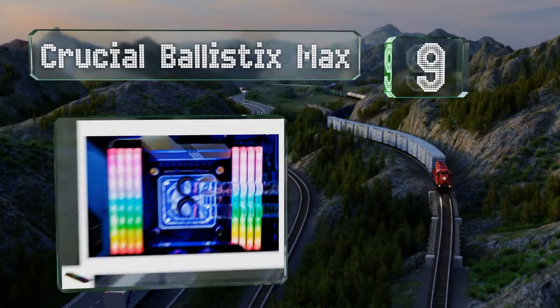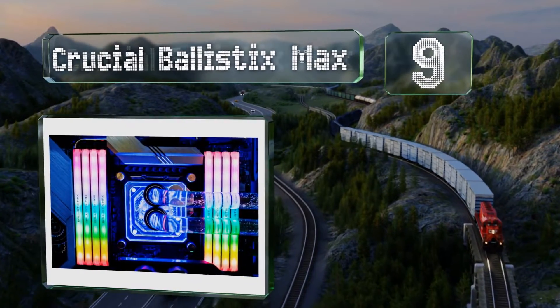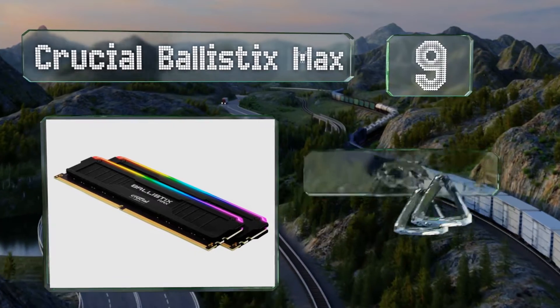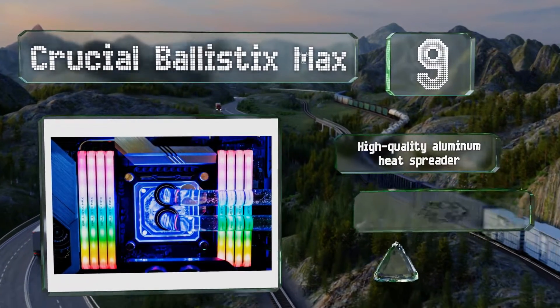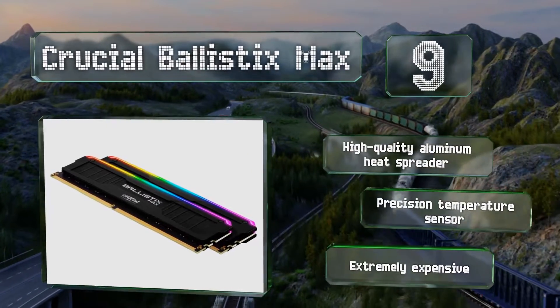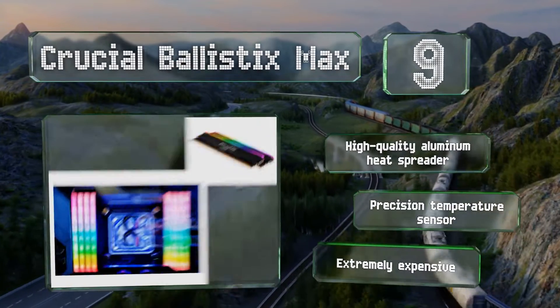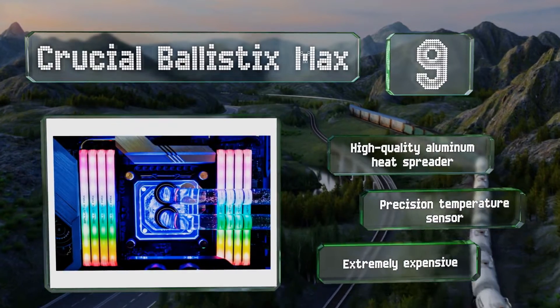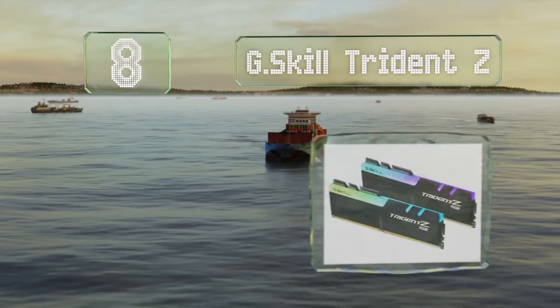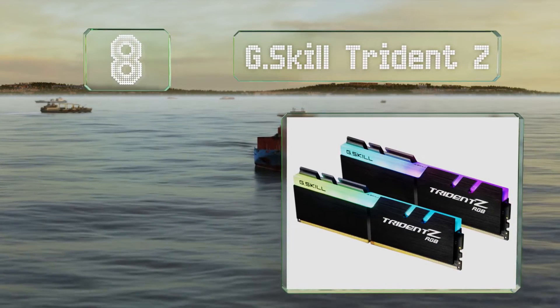At number nine, Crucial Ballistix Max is one of the best choices for power users, thanks to premium components that can withstand hardcore settings. There are a few versions available, topping out with a dual DIMM set totaling 32 gigabytes. It comes with a high-quality aluminum heat spreader and a precision temperature sensor, but it is extremely expensive.